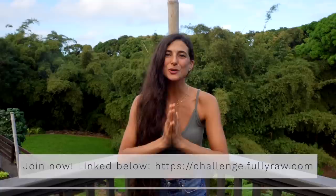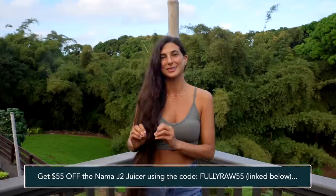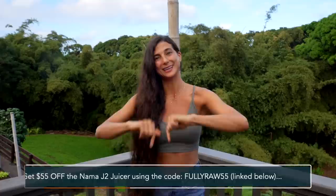I've just added this recipe into my Fully Raw recipe app for you to reference at any time. If you're looking to join my upcoming 21-day challenge, those links are below for you as well. And if you're looking to get a new juicer, definitely check out the Nama J2 — Nama has been so gracious in giving us a special discount code for this challenge to encourage members to start juicing more. Thank you so much, Nama!